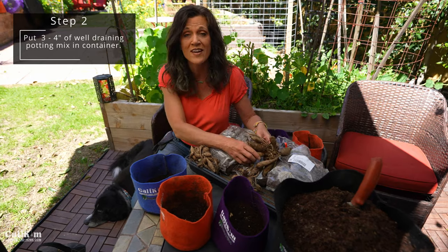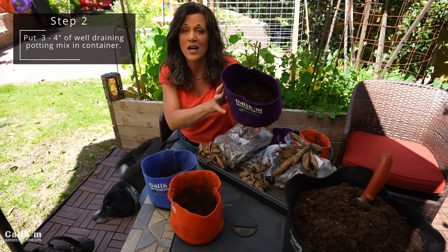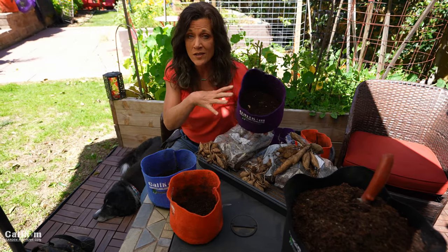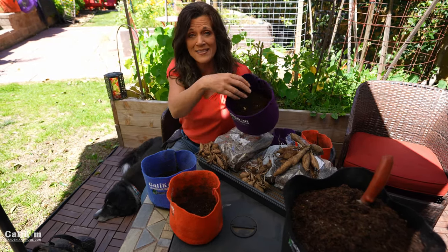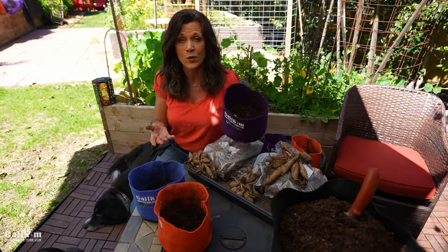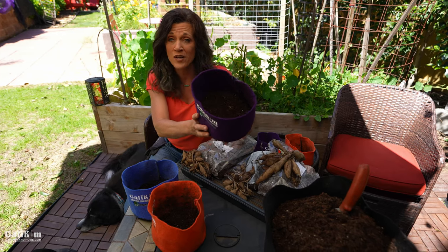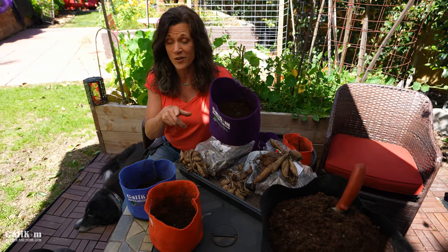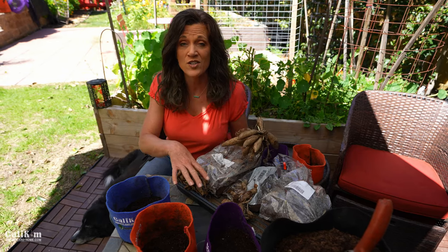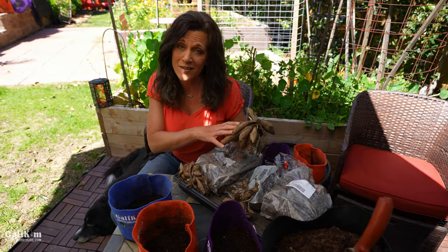Step two is to choose a nice well-draining potting mix. I'm using my DIY seed starting mix and reusing it for my dahlia tubers. I added a handful of worm castings to give it some nice organic nutrients. Fill your pots only about three to four inches deep. Make sure your soil is nice and loose — don't use a heavy clay soil, or your dahlia tubers can rot.